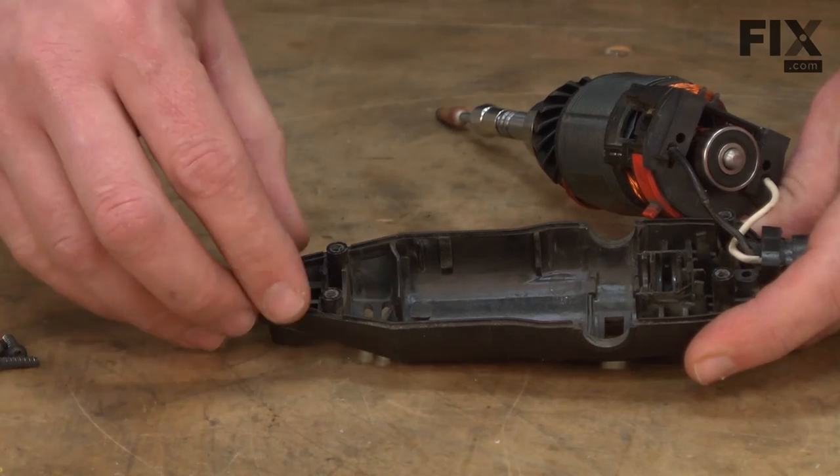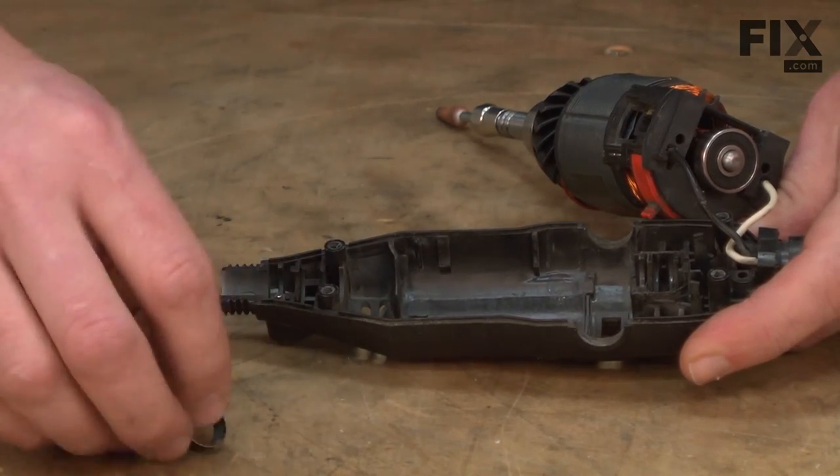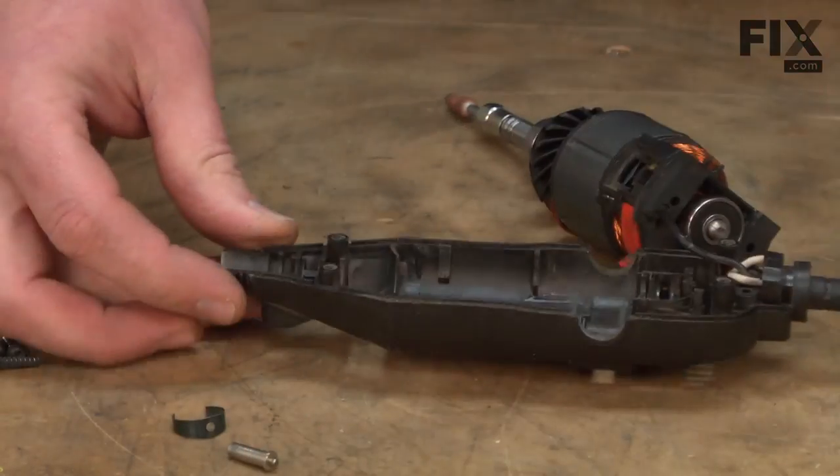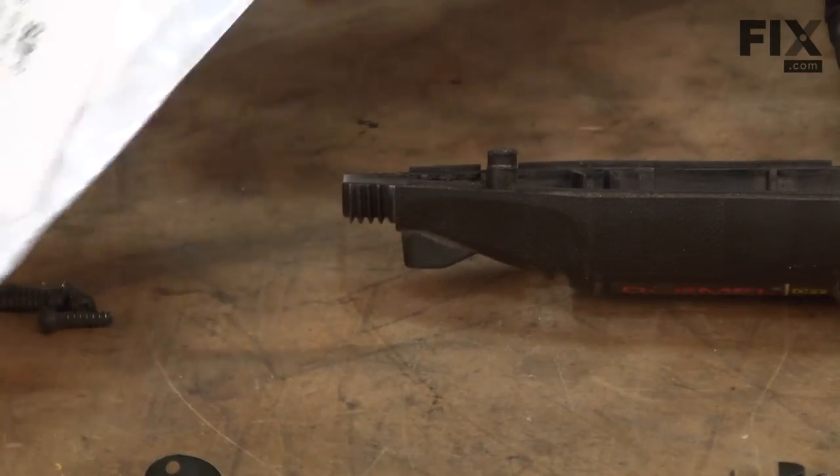Up front here, you'll see the lock pin spring and the lock pin itself. Here I have our new lock pin and spring.